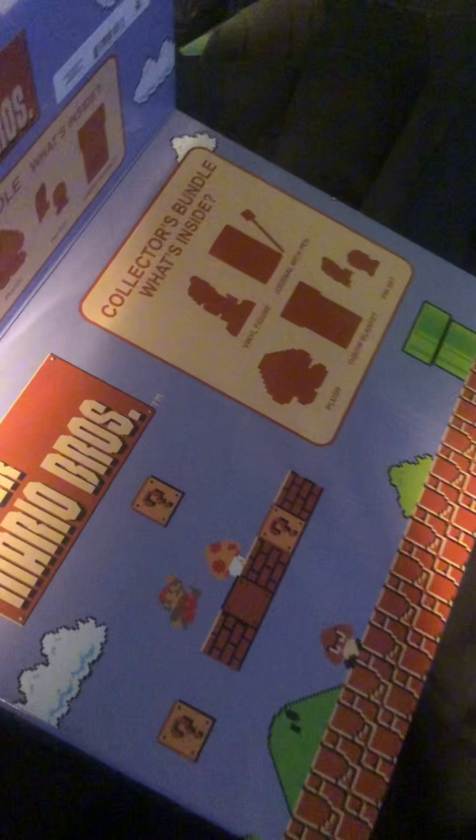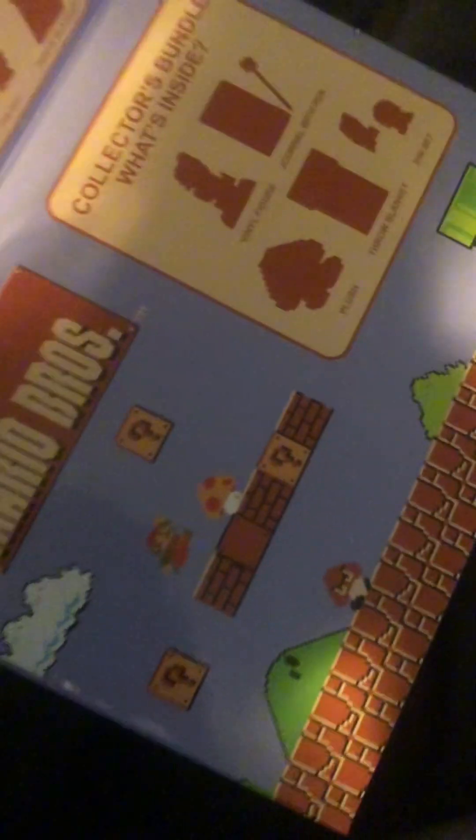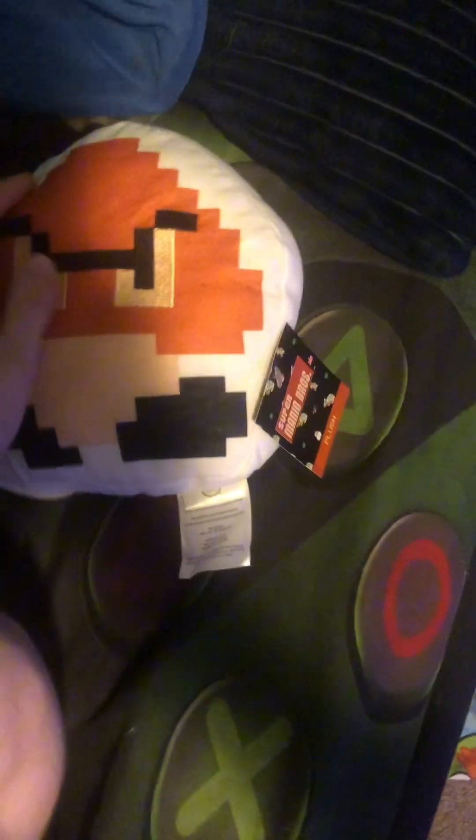Let's just tilt this over and pull out a random thing — it is a Goomba plush! It's got the back side, it's got the front side, very similar to my Bullet Bill.